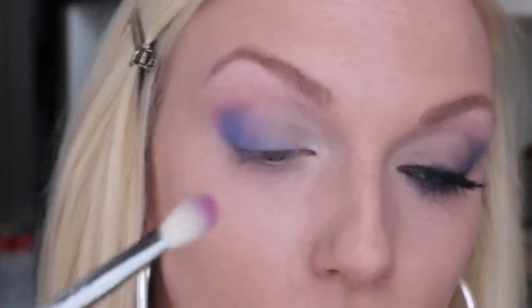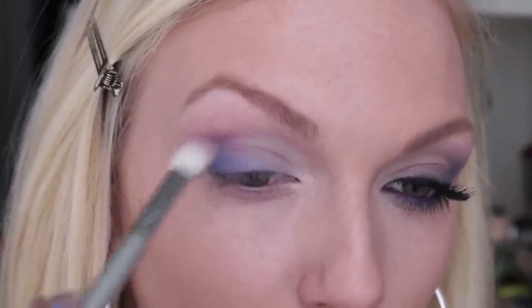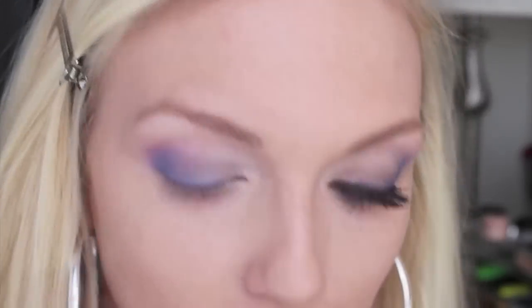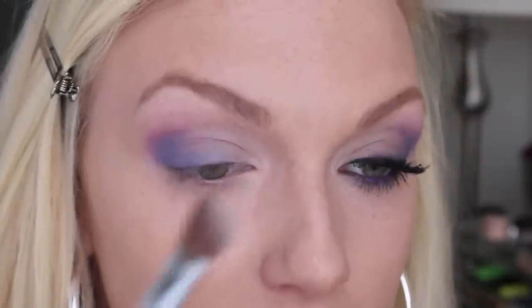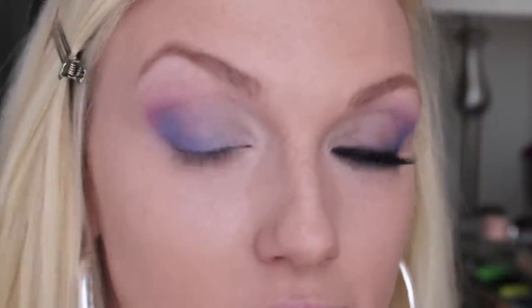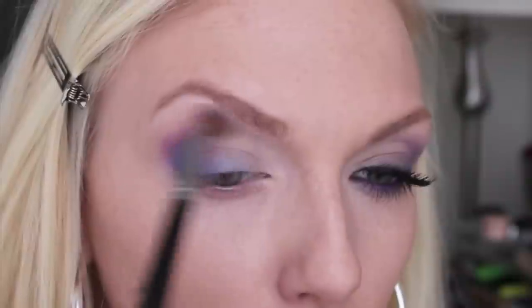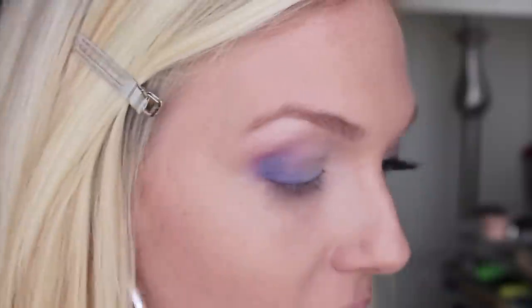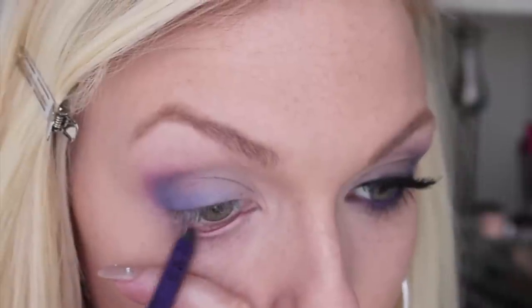I'm backtracking with my brushes like I usually do — going back to the E25 and taking that right over the blue. For my highlight, I'm using this color called Anonymous. I love my E70 brush for highlight, so I'm pressing that right into the inner corner around the tear duct, then brushing it back over the gray and over the rest of the colors just a little bit to keep the inner corner bright. Then I apply a little bit to my brow highlight as well.